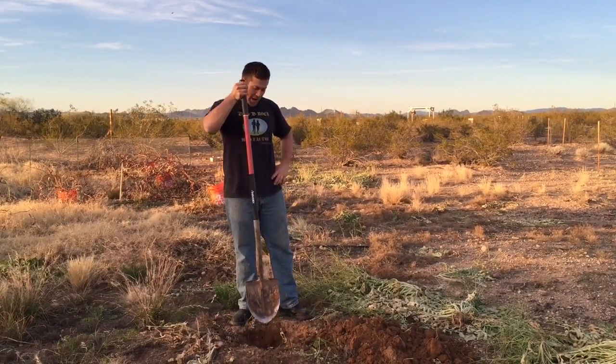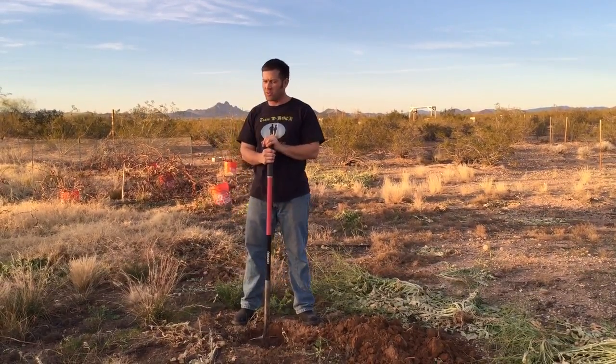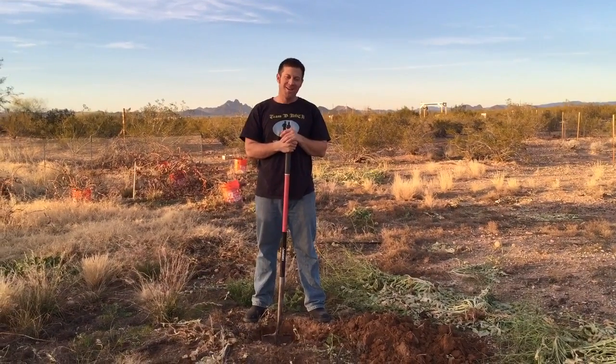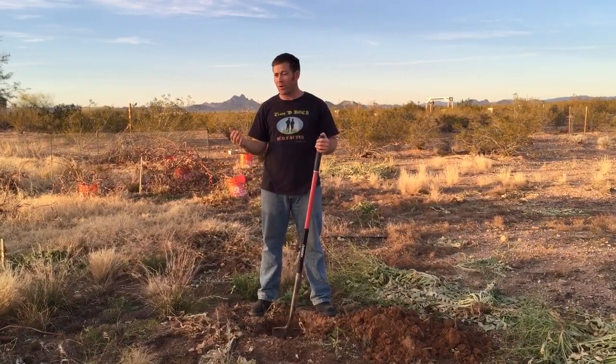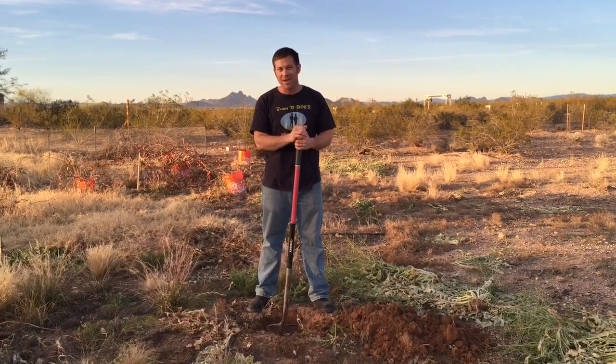Hi, Derek the beekeeper here out in my garden — I guess you call it a vineyard — here to show you how to dig holes and what I'm doing for my bees as far as giving them things to eat that are healthy and organic and amazing for them.